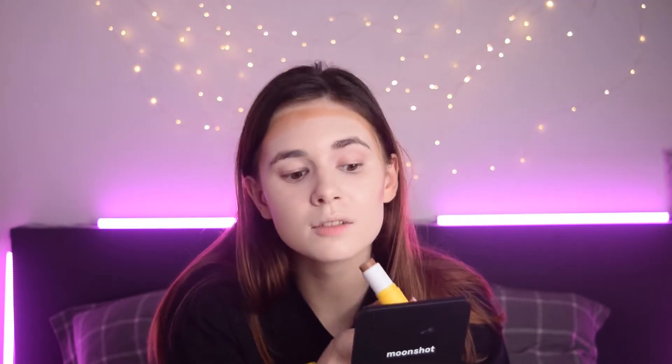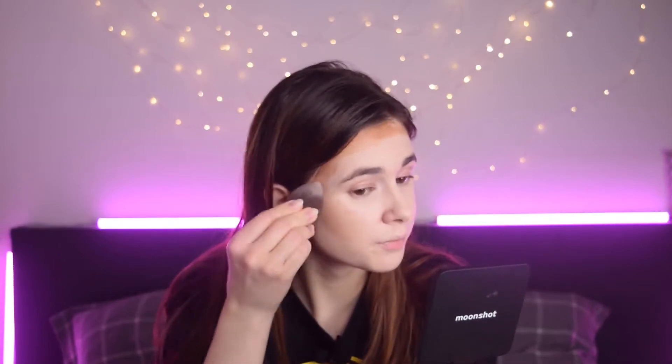Since we have a bronzy look today, let's move on to bronzer. This is the bronzing stick from VD Cosmetics — it's quite dark in the packaging but it's nice. It looks a little bit orange going on, so let's blend it out. It blends easily and it's not orange — I'm looking more alive right now!